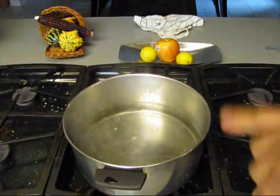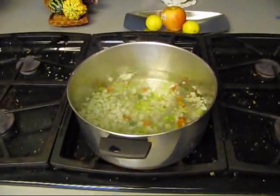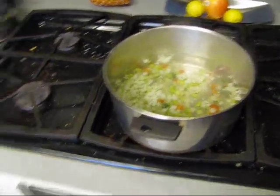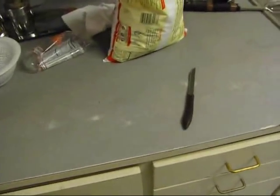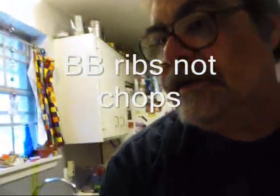I'll get some Trinity in there right now. I just put in a cup of Trinity that was frozen, and our beans is rinsing in the sink.